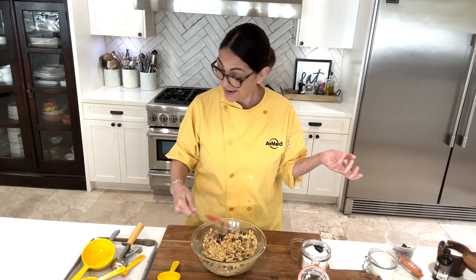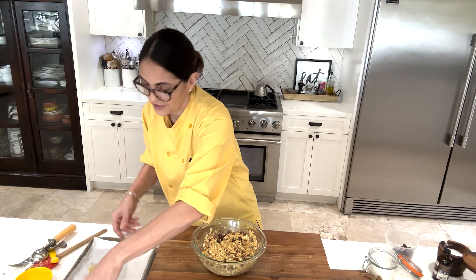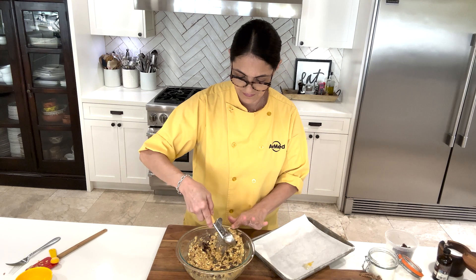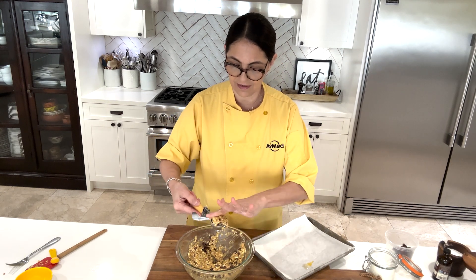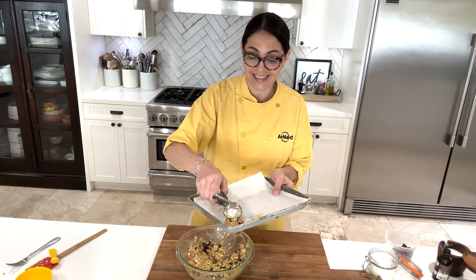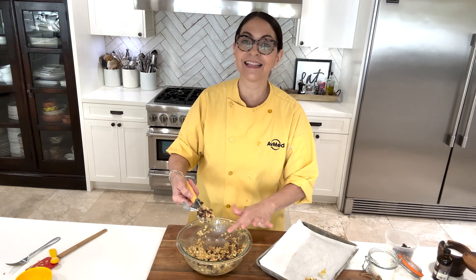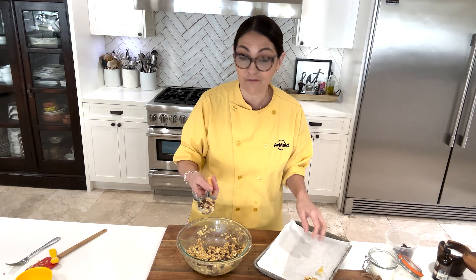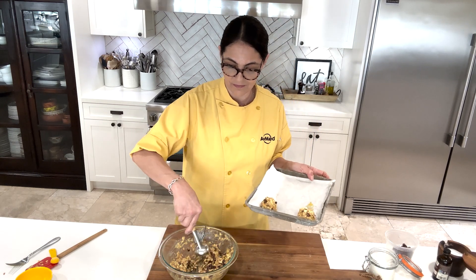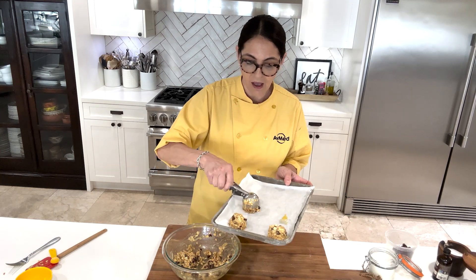Everything has been mixed. All we have to do now is put it on a sheet pan. I like using a cookie scooper. I always scoop and then level off so they can all be the same size. I have a culinary camp I teach during the summer for kids, and this is what we call our scoop and level method — scoop and level, make it nice and even. We're going to bake these cookies for about 14 to 15 minutes and they're going to be all puffy — so good.